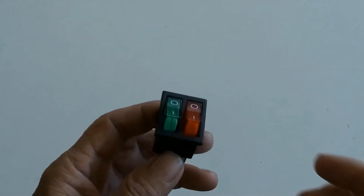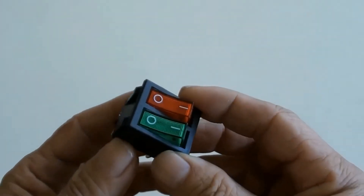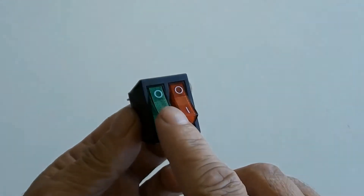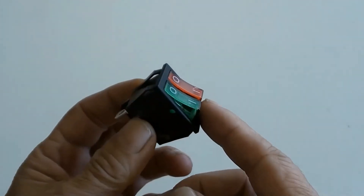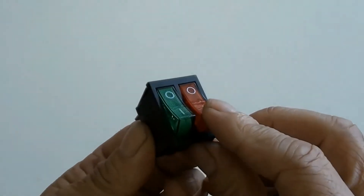This is a double 3-prong rocker LED switch. It combines two switches together — one 3-prong rocker LED switch in green, and another same switch in red.